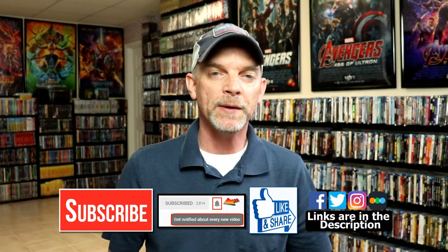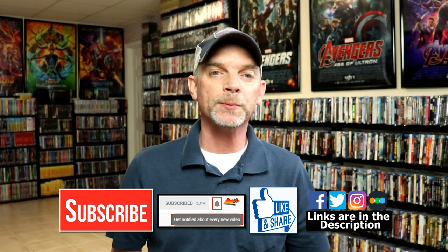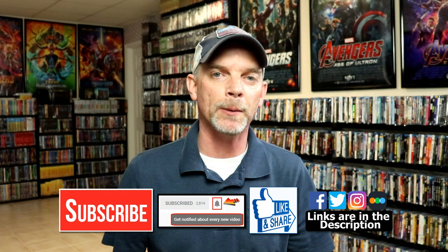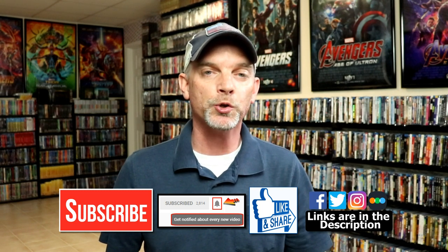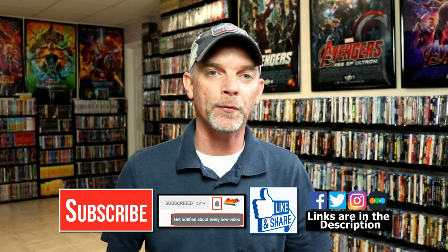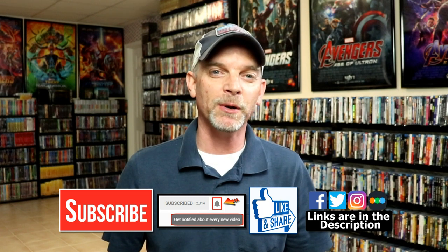If you like what you saw here today, please give it a thumbs up and share the video. If you haven't subscribed to my channel, I would really appreciate it if you would subscribe — and if you do subscribe, please remember to hit that notification bell so that you can be notified every time I upload a new video. If you haven't found me on my social media accounts, I'm on Facebook, Twitter, and Instagram. If you'd like to check out what I've been watching, you can find me over on Letterboxd. I do have links below, but thanks again for watching and we will see you next time.